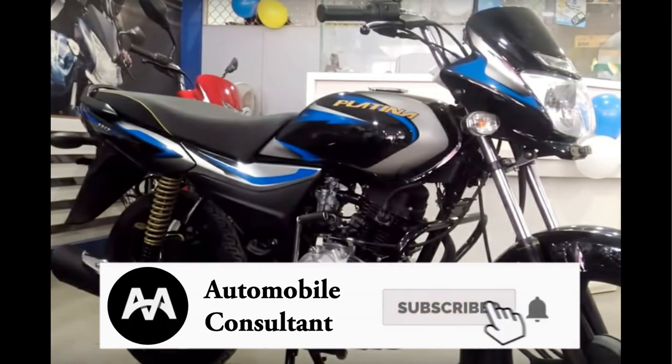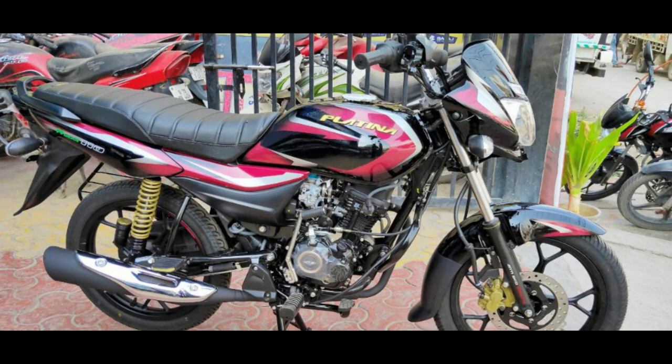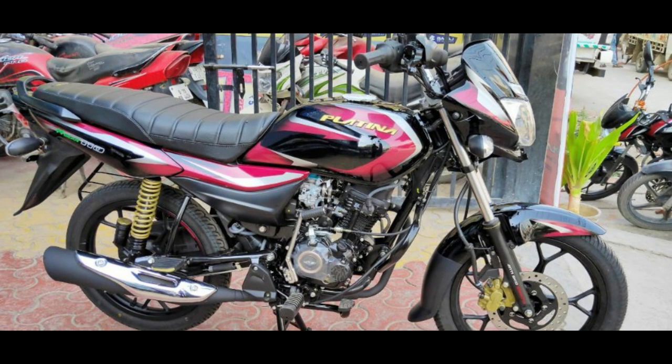The drum variant is Rs. 98,477. The disc variant is Rs. 60,478. The weight is on the front. The disc variant is 110.5 kg. The drum variant is 11.5 kg.